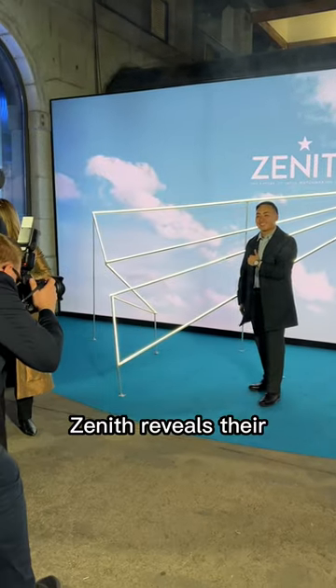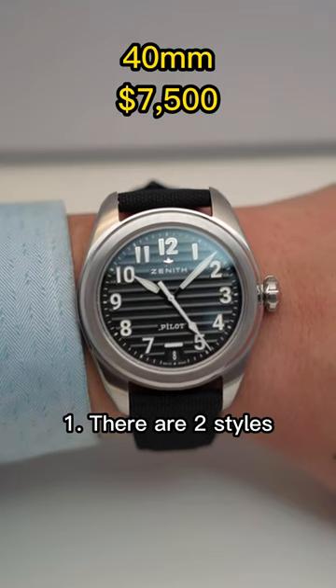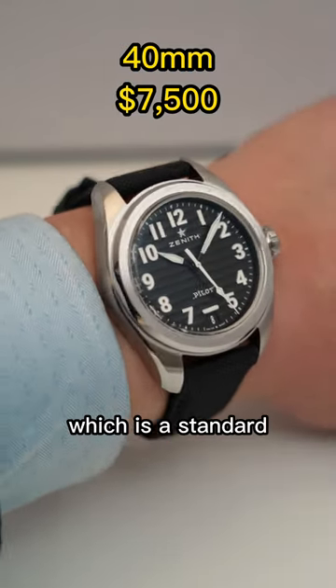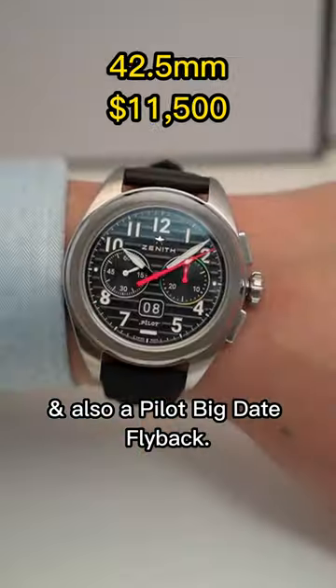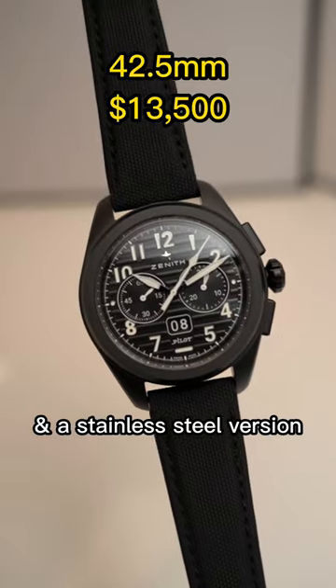Live at Watches and Wonders 2023, Zenith reveals their newest Pilot collection and here are three things you need to know. First, there are two styles: a Pilot Automatic, which is a standard three-hander with date, and also a Pilot Big Date Flyback. Both of these come in black ceramic and a stainless steel version.